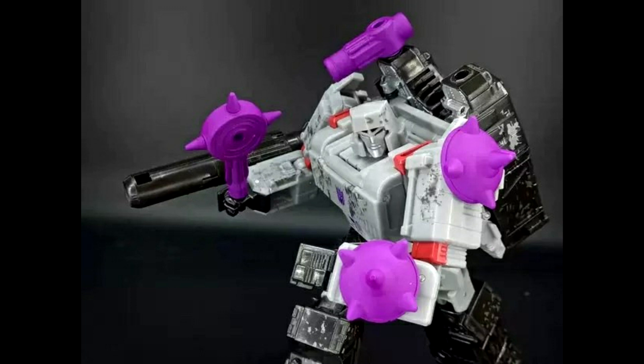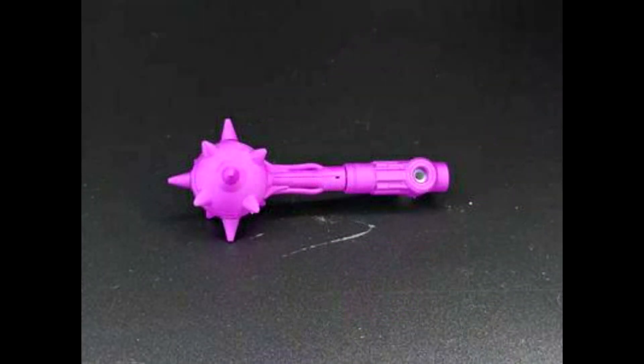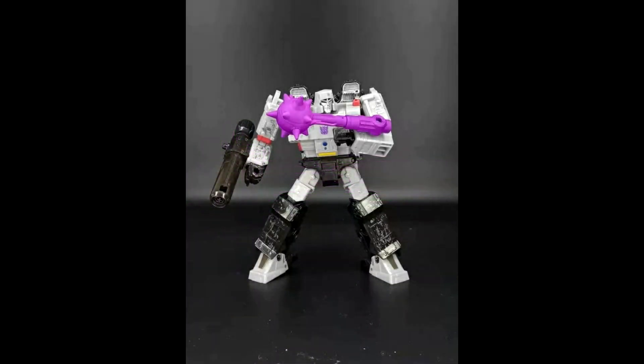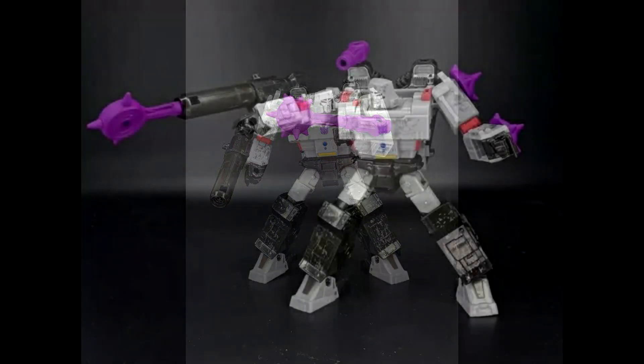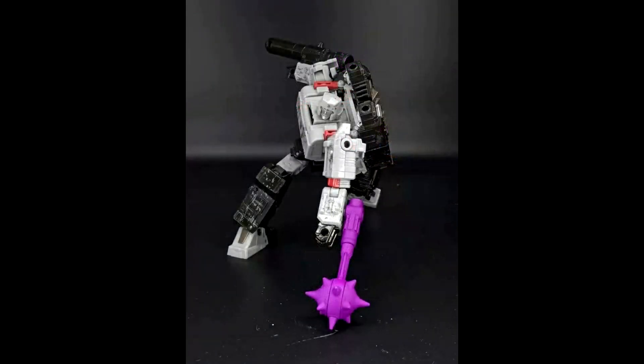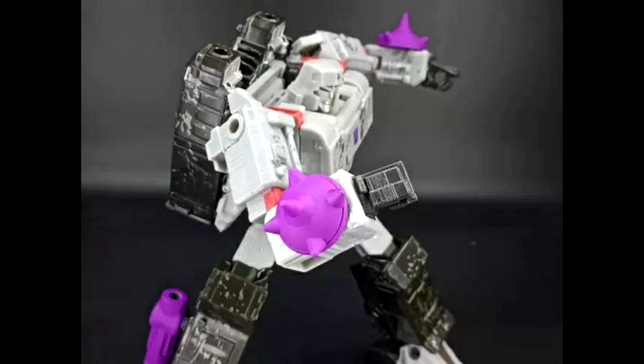BDT-03 is a mace for Megatron which you can take apart and use as a shield or a mace, and you can also flip it to use as a gun or even a blast effect. Honestly this one doesn't really match the Megatron they're using and I'd probably pass on it. But the playability factor is solid — you can use it as a mace, hammer, or separate it into different configurations.